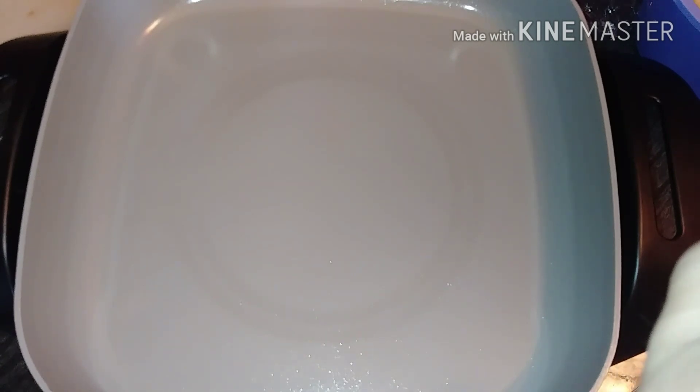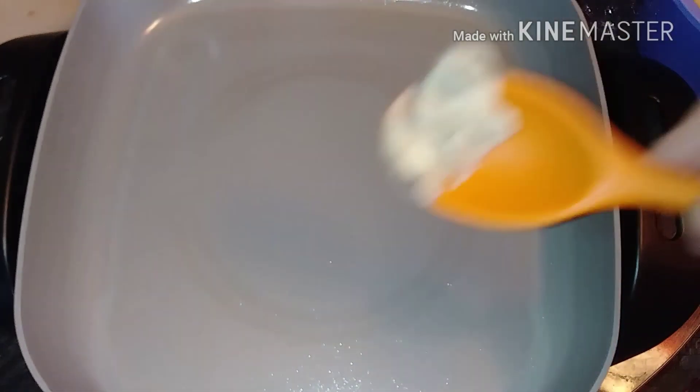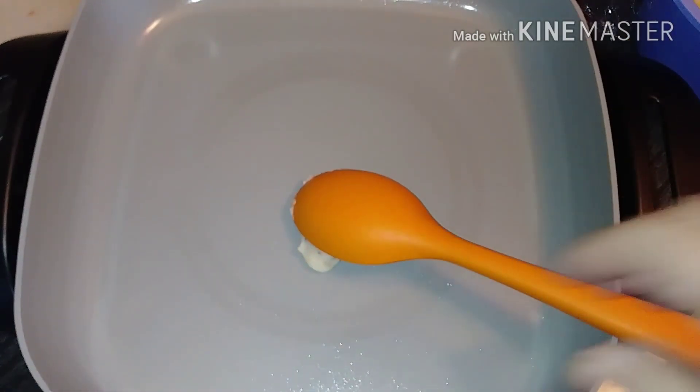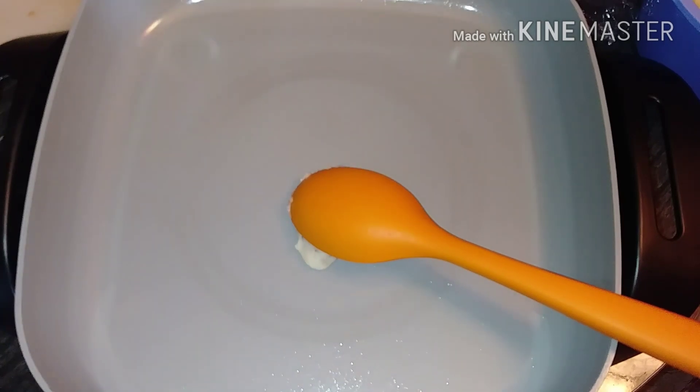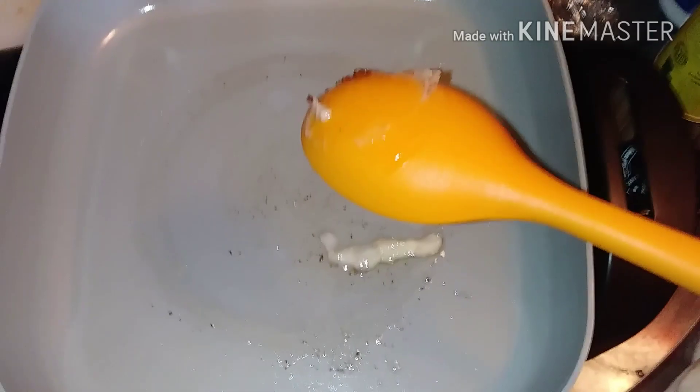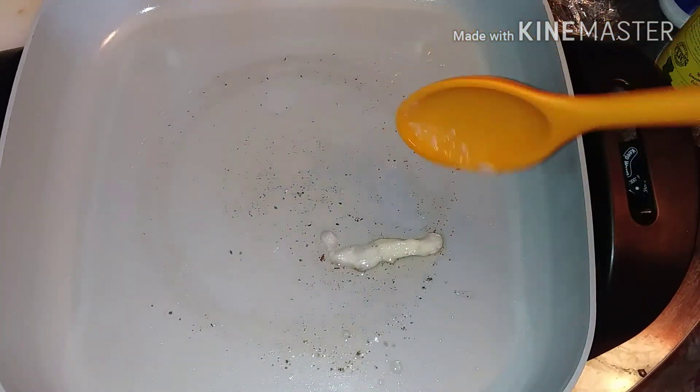First of all, I have here this jar — I save bacon grease. So any time you cook bacon or anything, save your bacon grease, put it in a jar, put it in the refrigerator. It'll last for a very long time and you have it every time you want to use it.